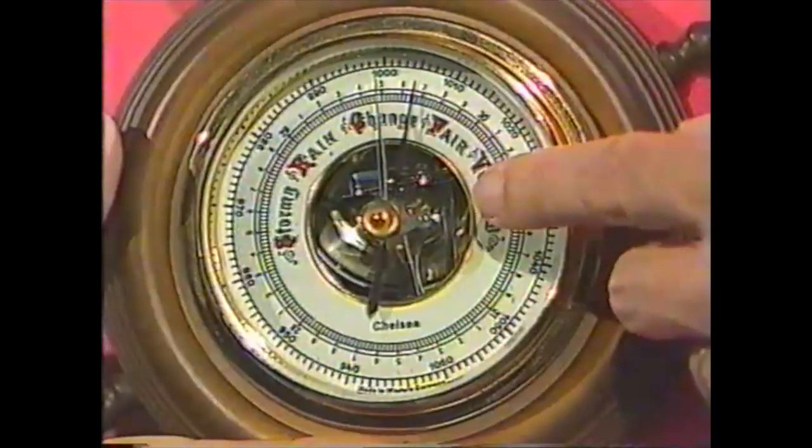What's a barometer? I'm glad you asked. It's an instrument for telling you what the weather will be like in the future, and I'm sure you've seen one like this before.